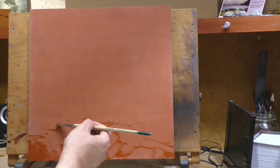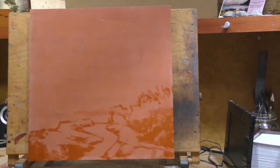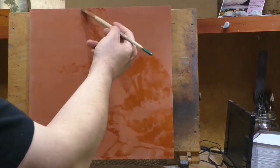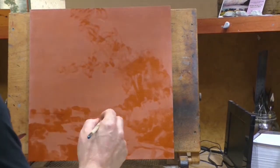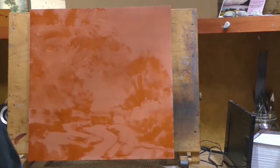We did the study last week and the study is a really nice looking little painting. I noticed a lot of people have been checking that out on YouTube, which is cool. This is one of these cases where I feel the large one came out just as good as the study.